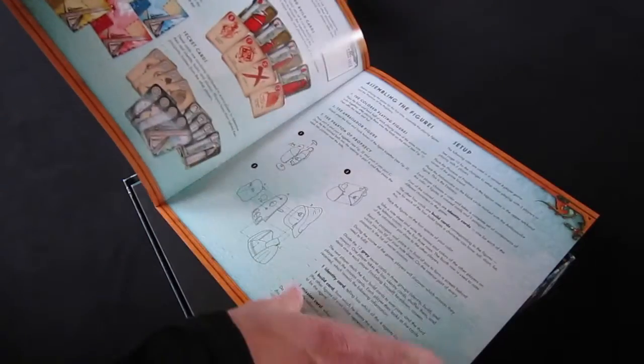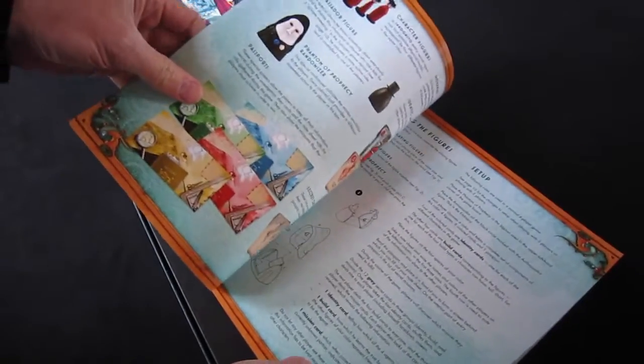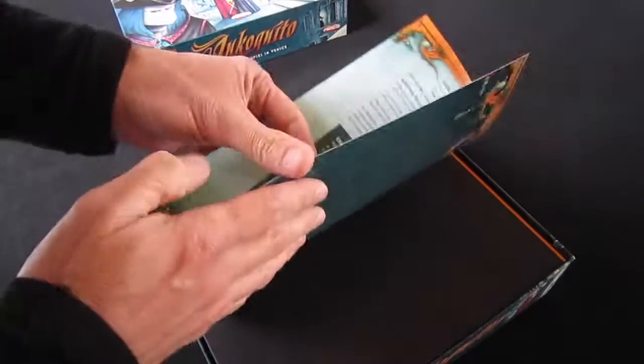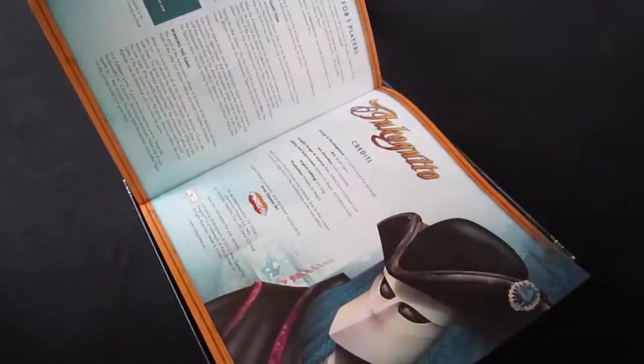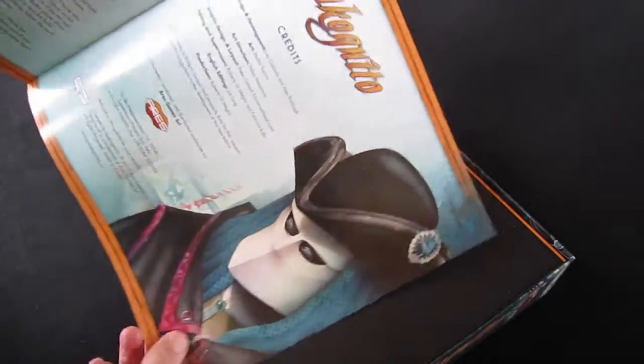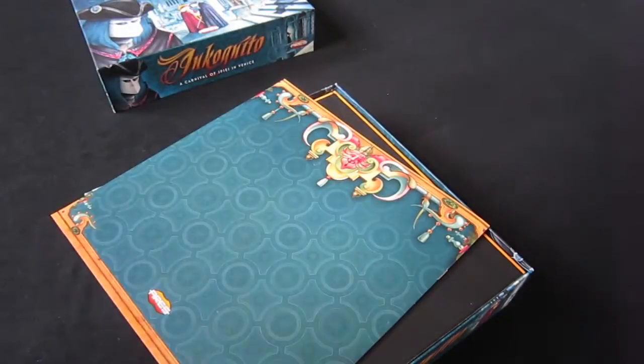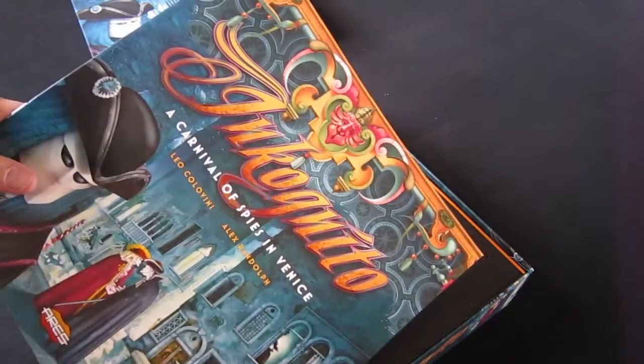Lots of lovely detail, lots of lovely pictures. I think that's come out rather nicely — big illustration on the back. I'm glad they kept that; it looks great. Okay, that's our rule book. Let's move on.